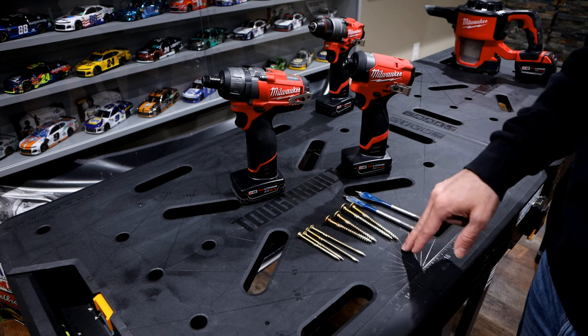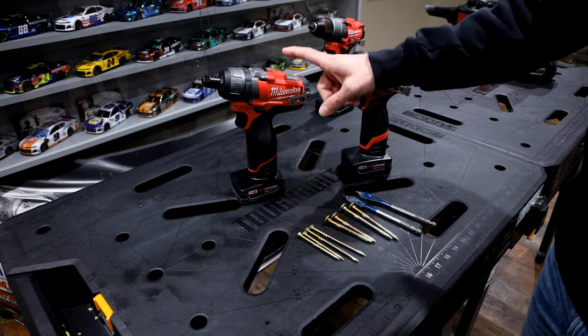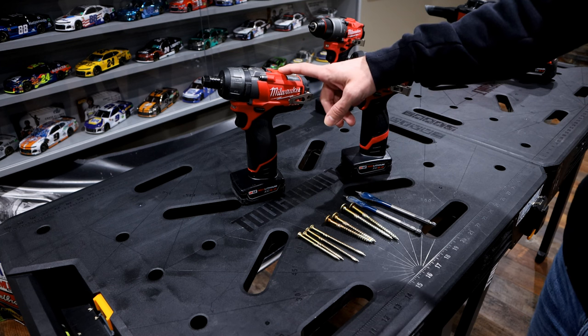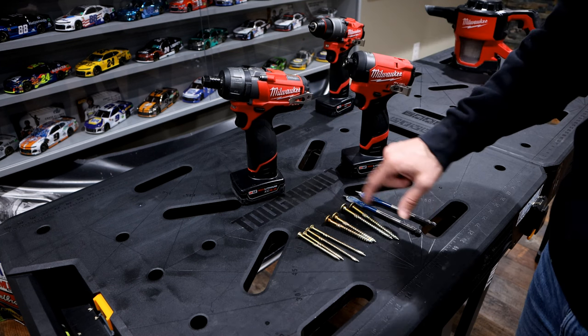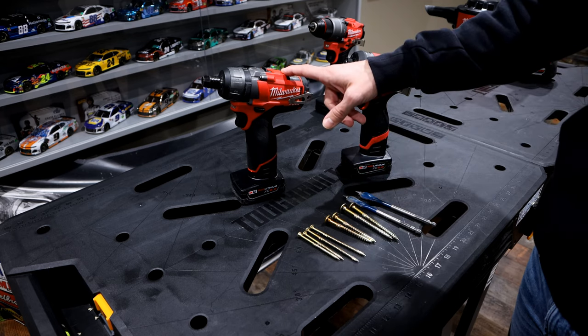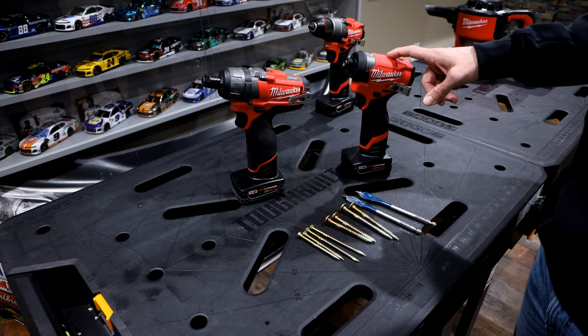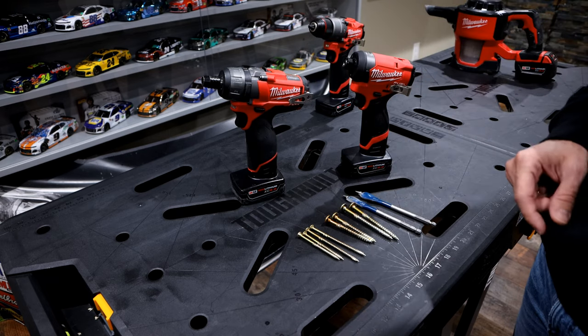When we bumped it up to the structural screws, using the first smaller 3-inch screw, the screwdriver appeared to do it a little bit quicker. However, when we moved to the larger 4-inch screw, the screwdriver was not able to do it on speed 2 — but put it down to speed 1 and it was easily done. The hex impact didn't have any problems with that.